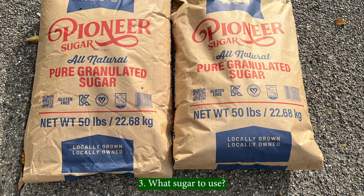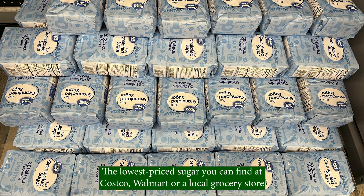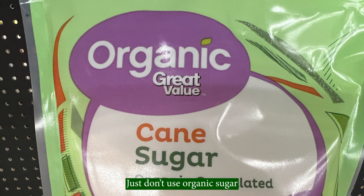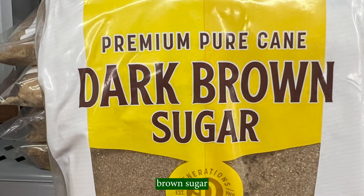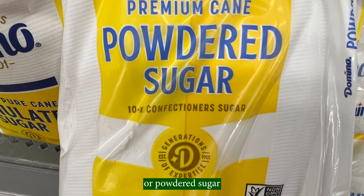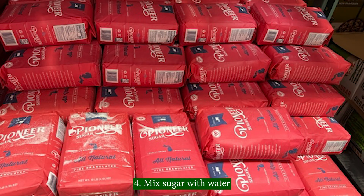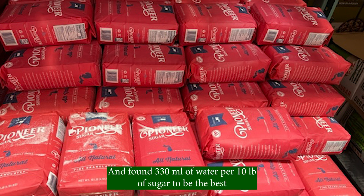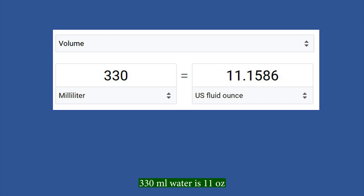The best sugar is white granulated sugar — the lowest-priced sugar you can find at Costco, Walmart, or a local grocery store. It does not matter if it is cane sugar or beet sugar. Just don't use organic sugar, brown sugar, or powdered sugar. I have tried different recipes for sugar board and found 330 ml of water per 10 pounds of sugar to be the best. 330 ml of water is 11 ounces.